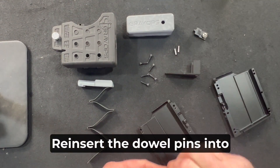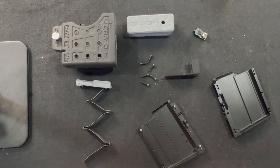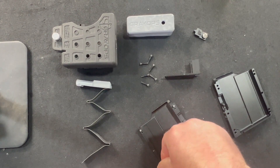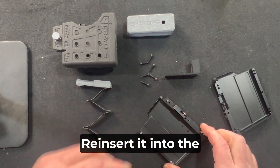Reinsert the dowel pins into the four dowel holes; they're located in the four corners of the magazine. Take your Mag Catch and reinsert it into the Mag Catch slot.